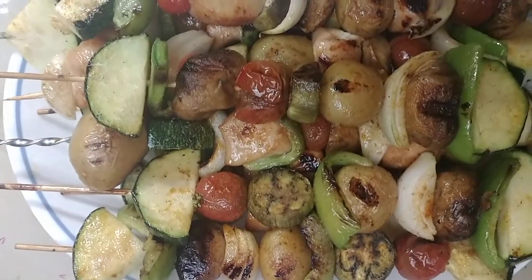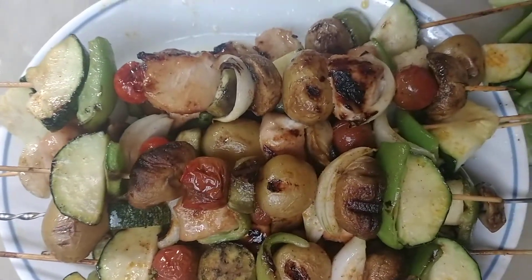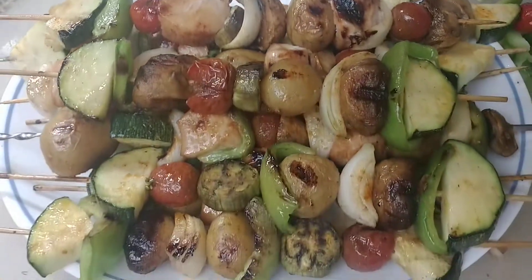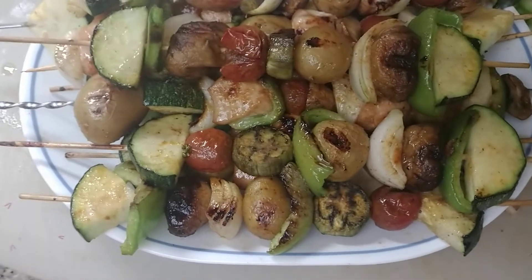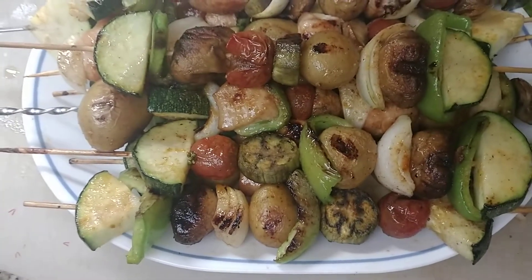They have the Bengal barbecue seasoning on them. I just wanted to come on here really quick and show you what these look like completely done. We are going to eat dinner, so hop on over to the video of how we made them if you haven't seen it already.